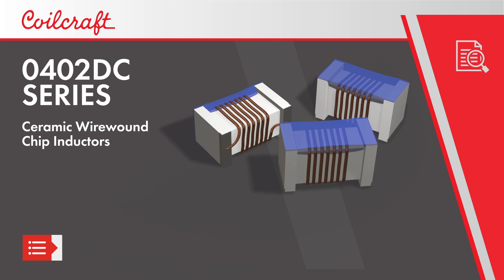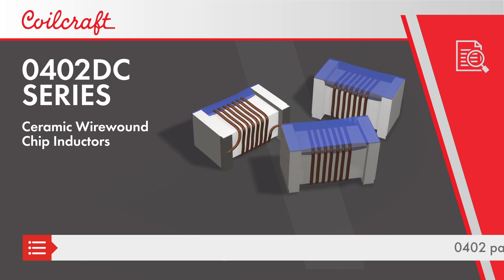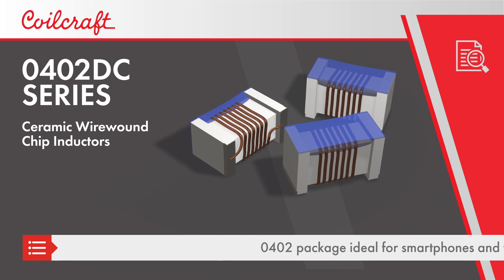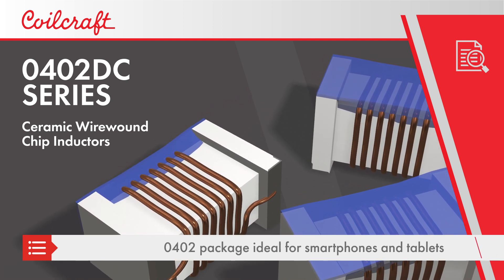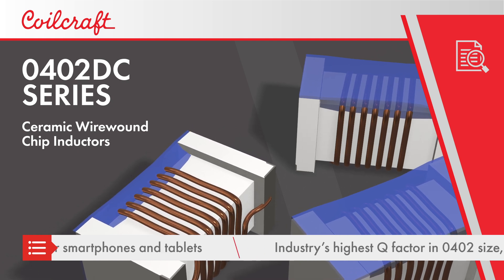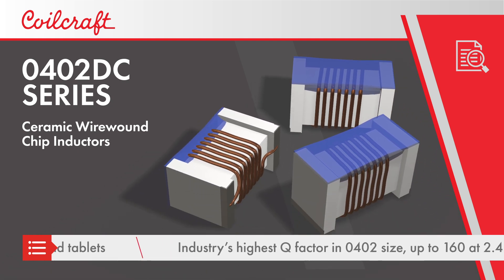Coilcraft's 0402 DC series of ceramic wire wound chip inductors offer the highest Q factor in a 0402 package, ideal for smartphones and tablets. 0402 DC inductors are available with a Q factor as high as 160 at 2.4 gigahertz.